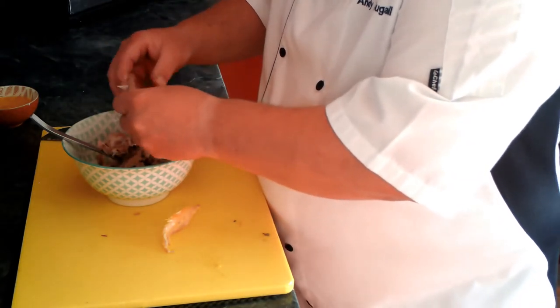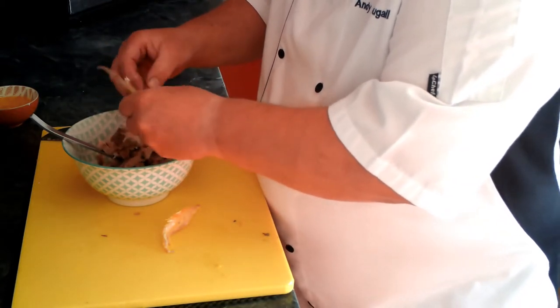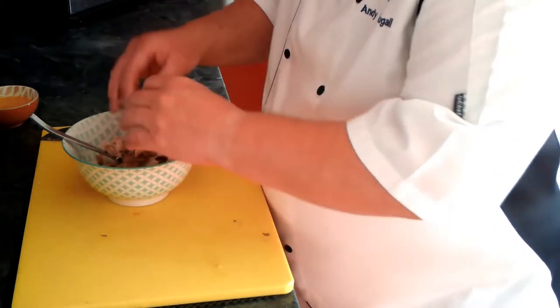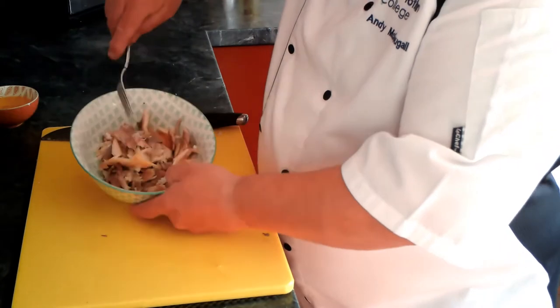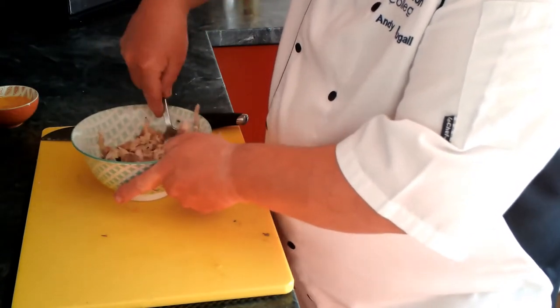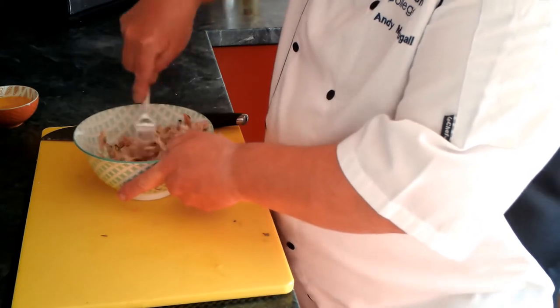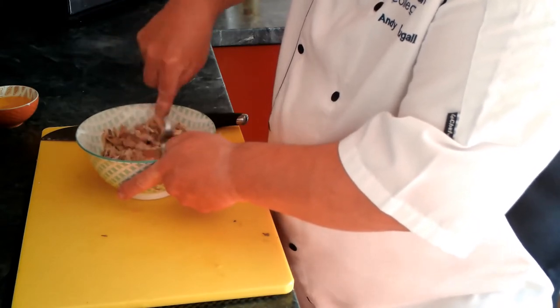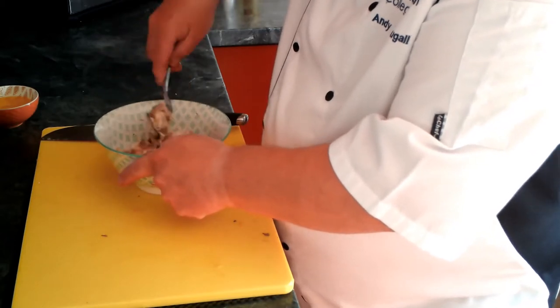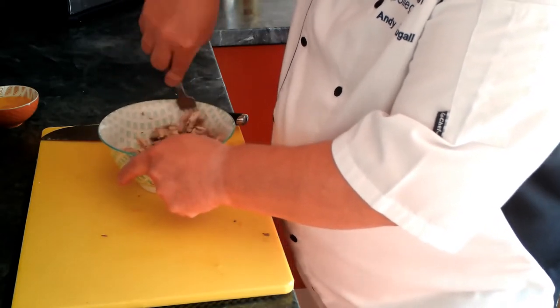If you're doing this on a larger scale, you'd do it in a food processor — just put it in and blitz it all, put all your ingredients in and blitz them together. So there's the mackerel; I'm just going to break this up with a fork. Mush it up a wee bit — this is a coarse mackerel pâté.